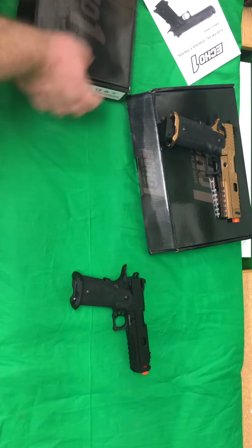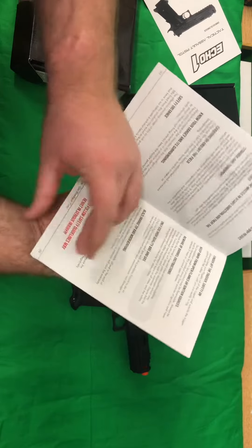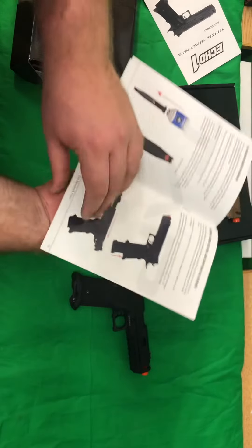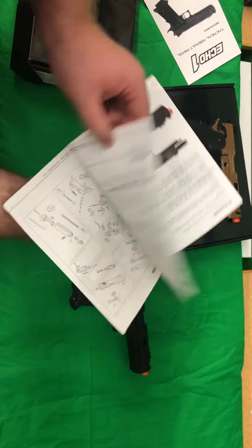Comes with the instruction manuals, which are really well put together. Has a disclaimer in the front, talks about the use, then they give you actual pistol pictures on breakdown — how to load it, how to oil it, maintain it, gas it, the whole nine yards. Cleaning rods and your breakdown of parts.